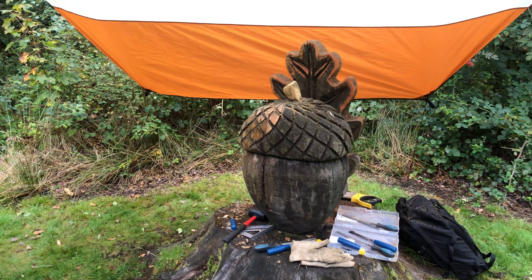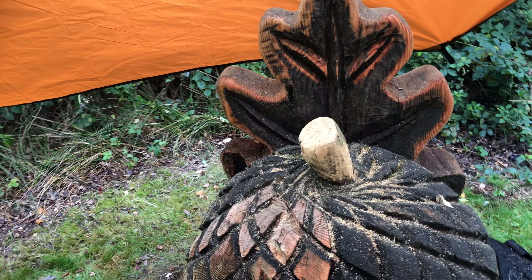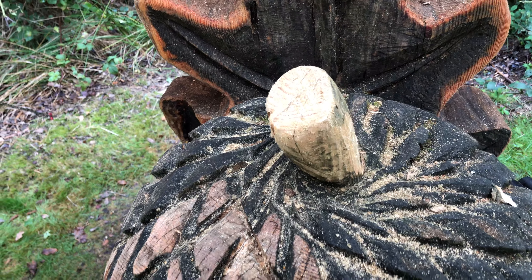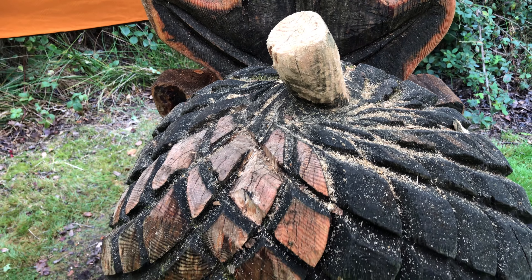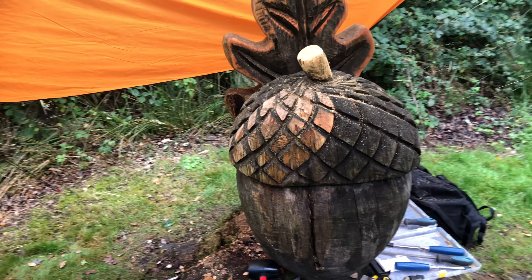I got going on this and started doing the top little part here where there were some coins stuck in the top. I took it completely off the top, just cut it down at a funny angle, and then I'll sand that out and see where it goes.